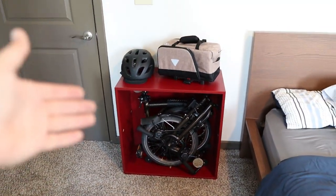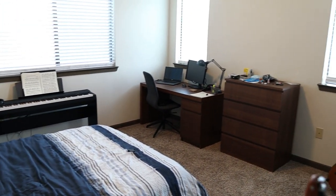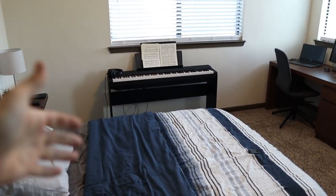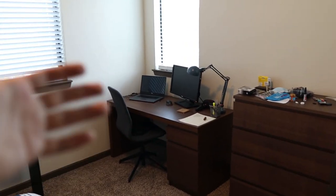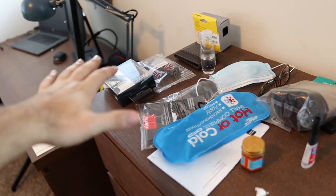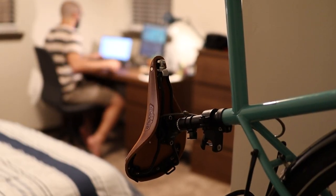I can keep stuff on top of the cabinet — my helmet, maybe a bike bag I used that day. Overall, I'm pretty excited about how this room turned out. I have my piano, my desk where I work, and I just need to organize this last bit of stuff. Now that I'm completely settled in this new place, I promise I won't be making any more videos about this.